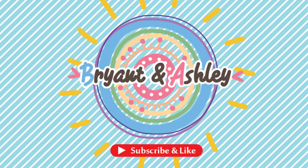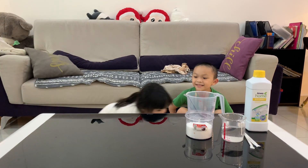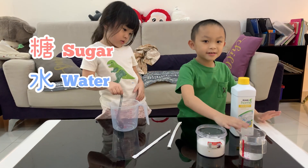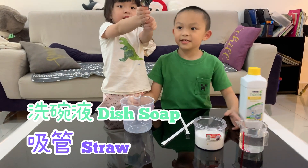Welcome to our channel! Hi, I'm Brian. Today we do bubble inside bubble. We need sugar, water, this drop and this drop, and a spoon.